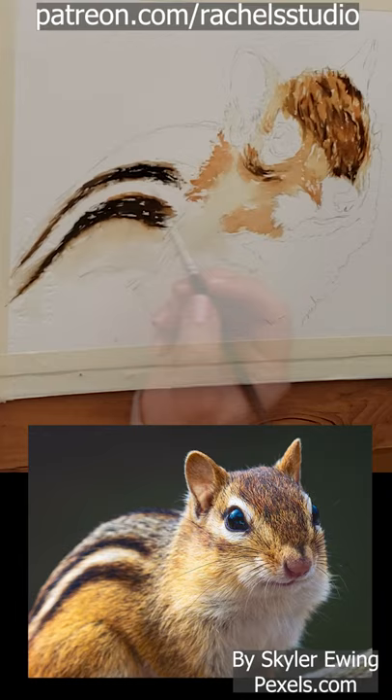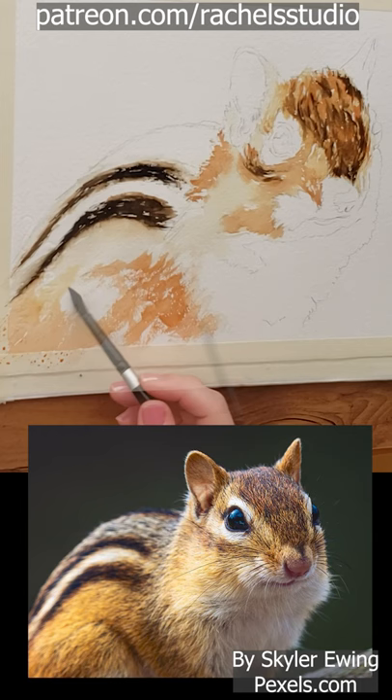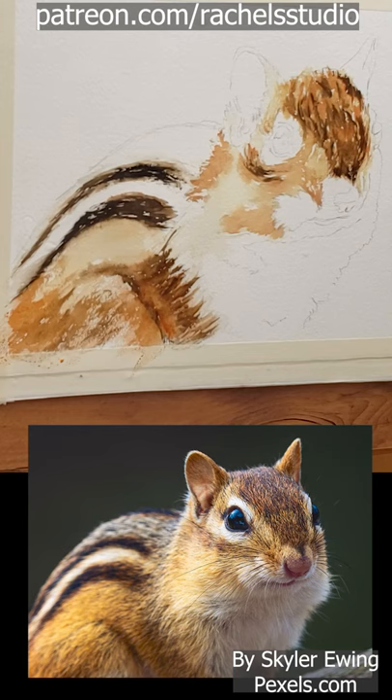I then use my size 8 round to do a similar process in the lower right quadrant of the painting, starting with tea consistency watery burnt sienna, then adding thicker and darker paint to build up fur complexity.